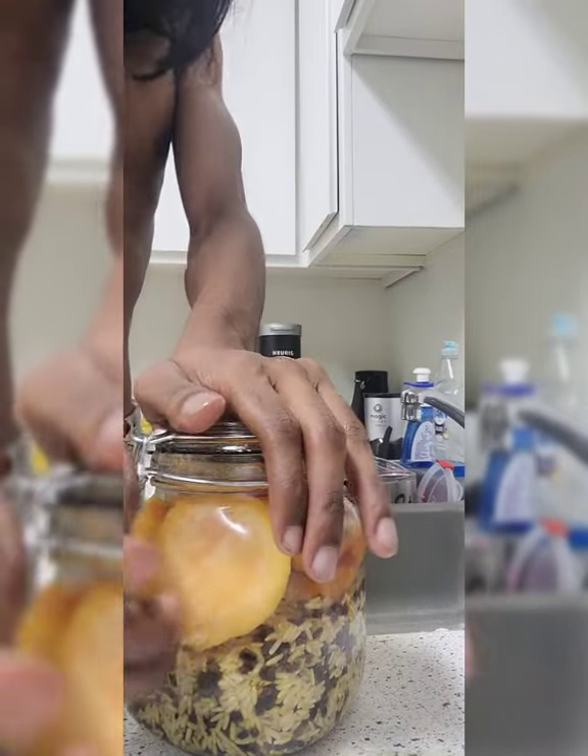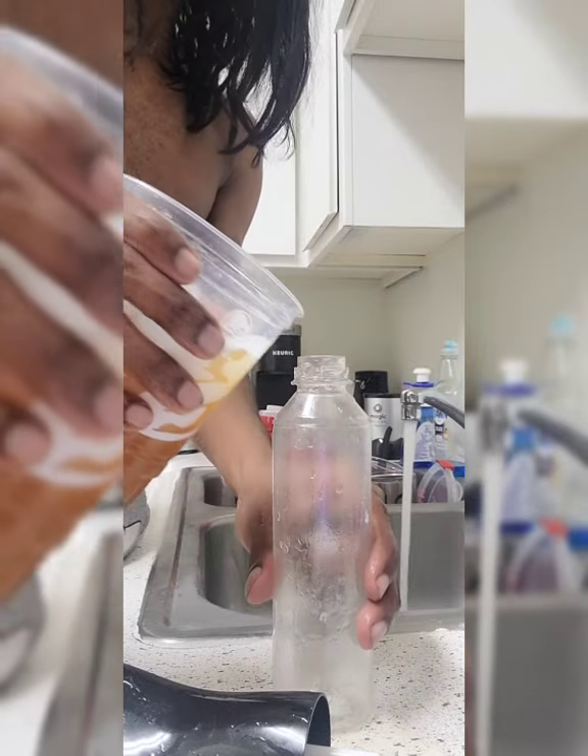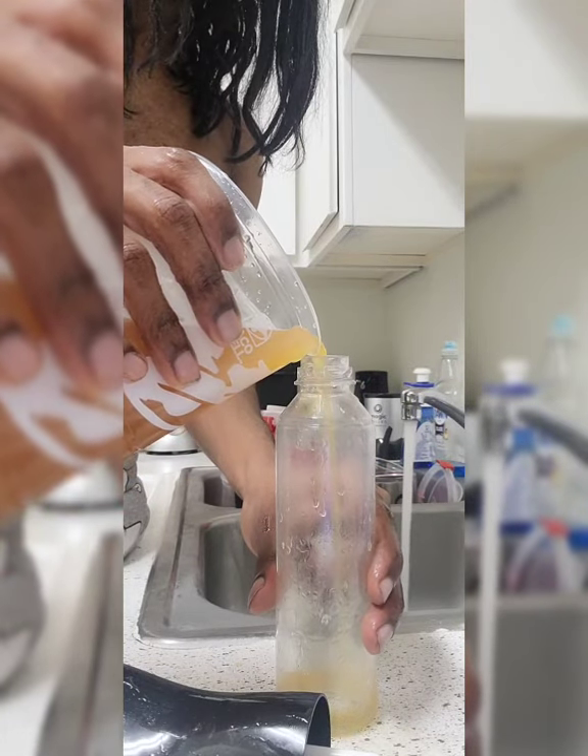I filled it up with water again because hey, we like to recycle here — it may make some more, so I'll just store that for another three days. I got a little spray bottle from Sally's; you can get these bottles at any beauty supply. I'm going to go ahead and pour the liquid in there.